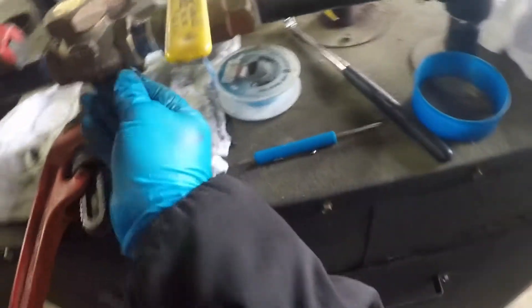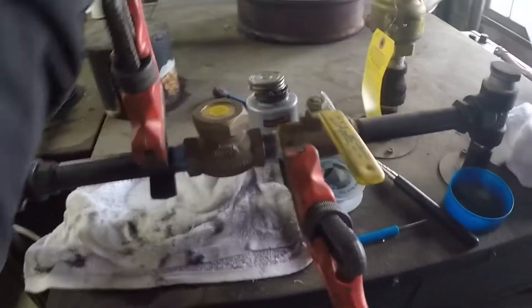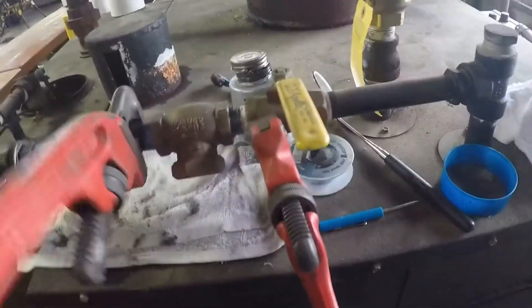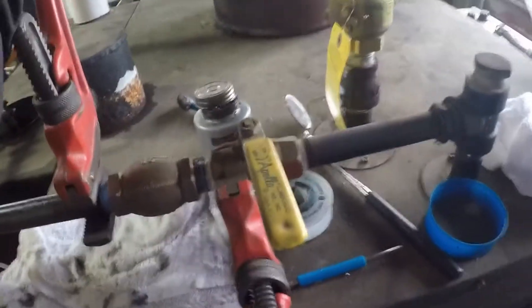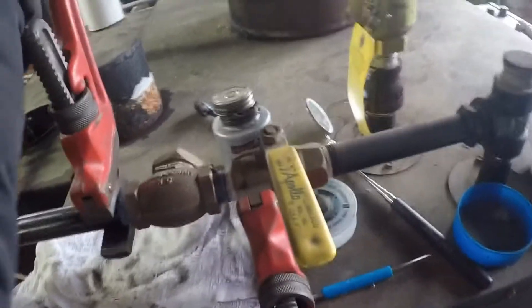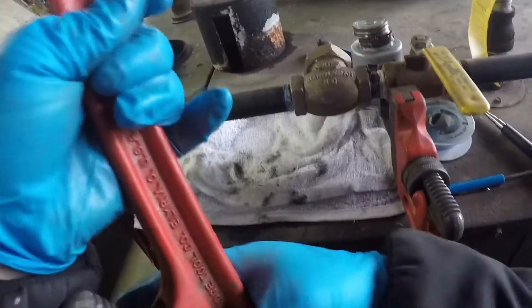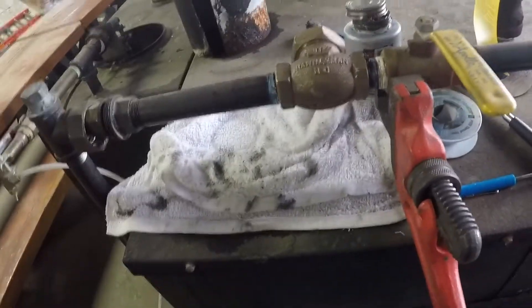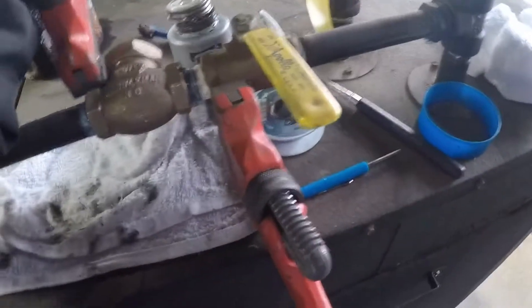Looks good. Sometimes when you go one more time, you create all kinds of problems and issues. And if that turns out to be the case here, everything's coming back off, everything's being cleaned and redressed, and the entire sequence is being started again.